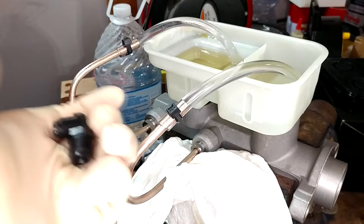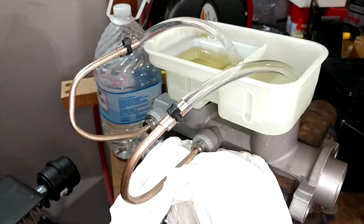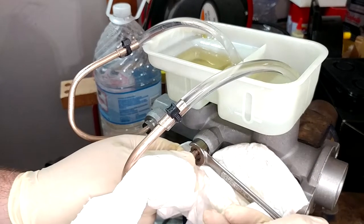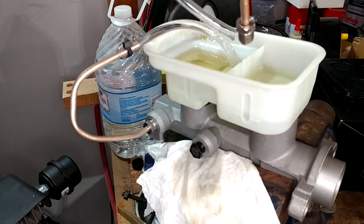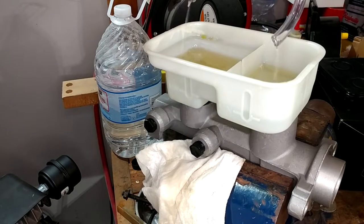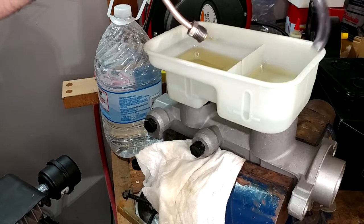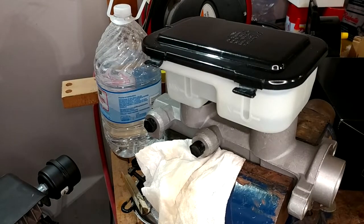Now we need to take our bench bleed lines off, which is why they have caps — the smaller one goes in the rear. The only fluid we should lose is out of the line itself. These are plastic so I don't want to go crazy. I should probably put the lid on this thing before I dump it over. Let's get it out of the vise, get the fluid mess cleaned up, and then get this guy swapped on even though we probably don't need it.